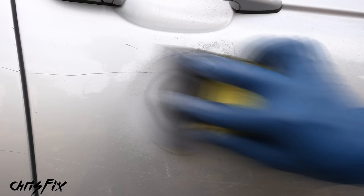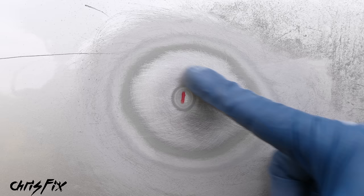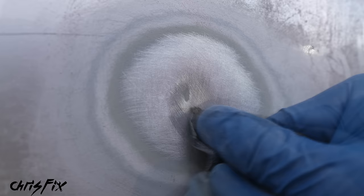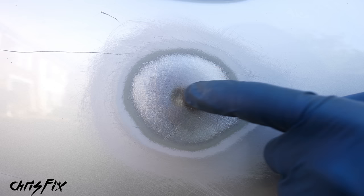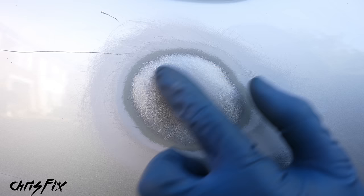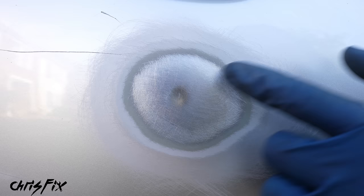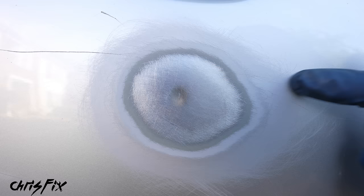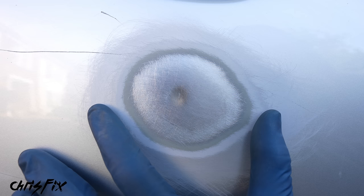Finish sanding the dent down to bare metal. You can see shiny bare metal appearing, but if there's still paint inside the dent, use your finger to create pressure and sand deep into the dent to remove it all — body filler bonds best to bare metal. After sanding, inside the dent there should be no paint at all, and about an inch outside should also be bare metal. We also feather into the surrounding paintwork slightly, so you can see the different layers: primer from the factory, base coat, and clear coat. Run your hand across it — you shouldn't be able to feel anything.